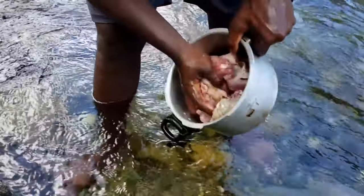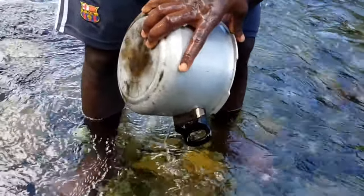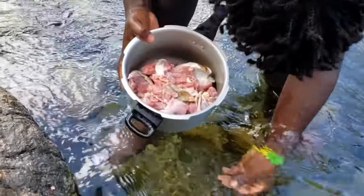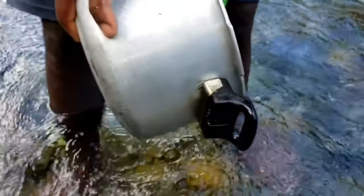So we are going to season this to perfection now, and then we are going to drop it on the open fire — as we Jamaicans call it, wood fire. Yes, wood fire cooking is the sweetest.